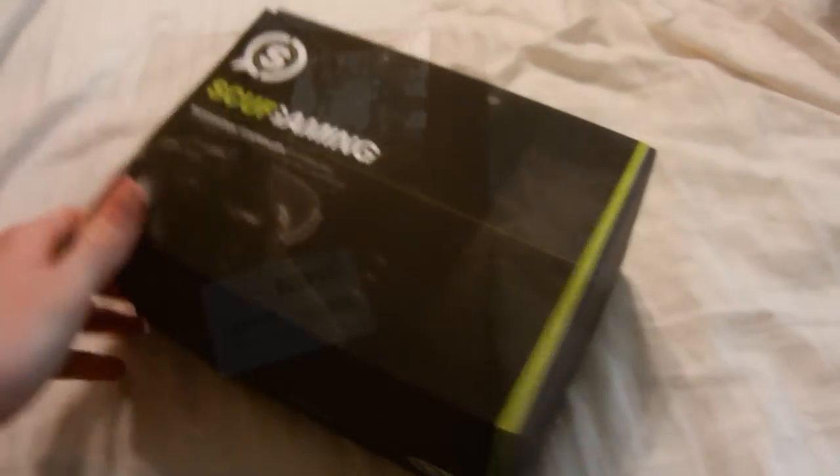I'm not going to show you my address and stuff, because that would be kind of bad. I can't really open this with one hand, so I will meet you right back when it is open. Okay, we are back. Now, here is my SCUF gaming controller.